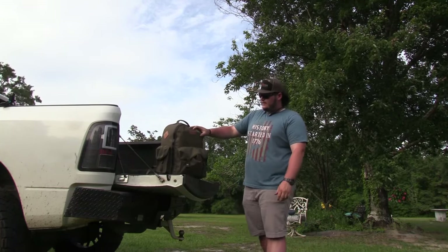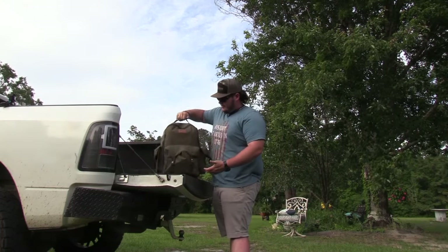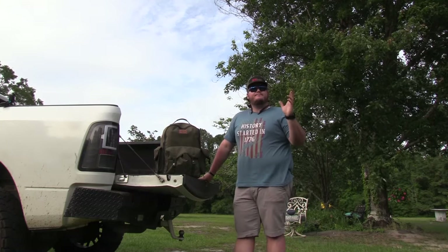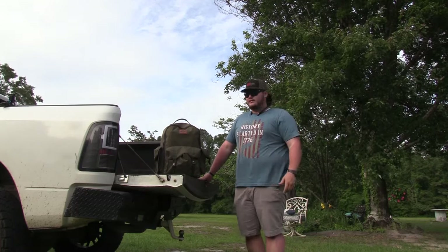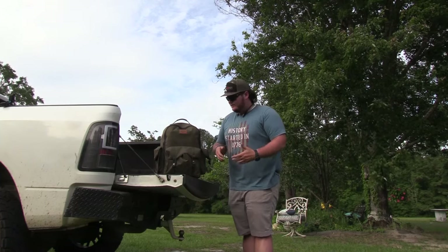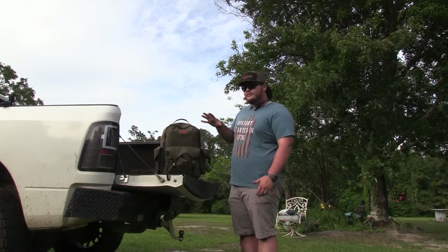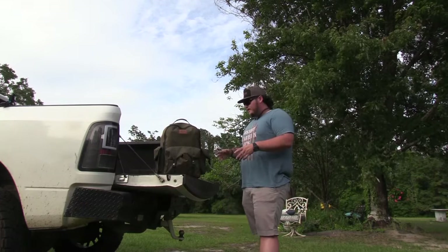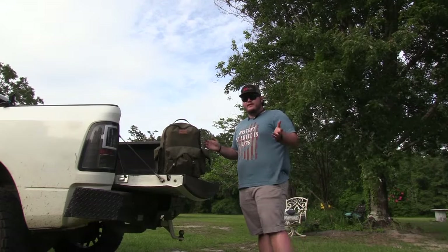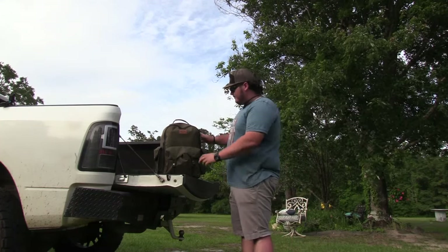It is a Plano original. I bought this bag about the end of last summer because I had another bag that was starting to break down. A friend of mine had this one and it just looked like it was better built. Now, are there a couple of things I wish they'd do different? Yeah, but every bag you find is going to have that.